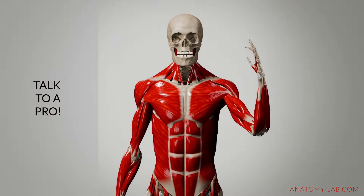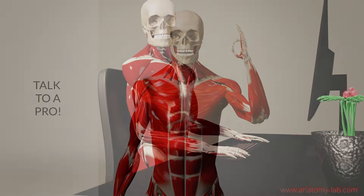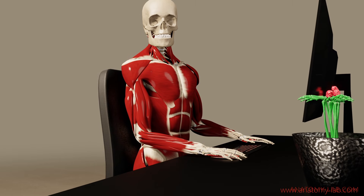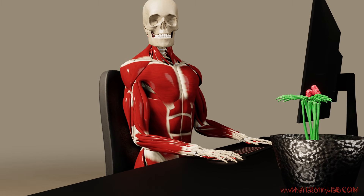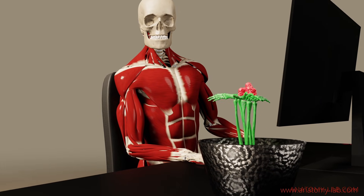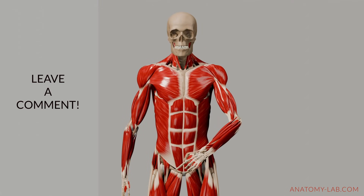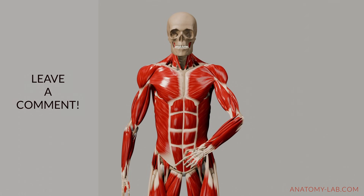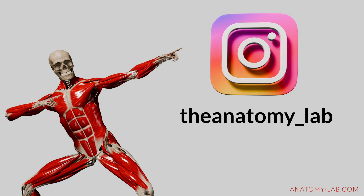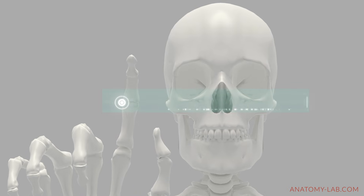Consulting a professional can provide tailored solutions to help you move more freely and comfortably. If you found this video helpful, don't forget to give it a thumbs up, subscribe, or share it with a friend who might benefit. I'd love to hear from you — share your experience with the stretch reflex in the comments below. Thank you so much for watching and I hope to see you in the next video!